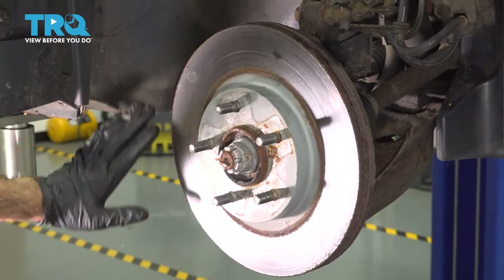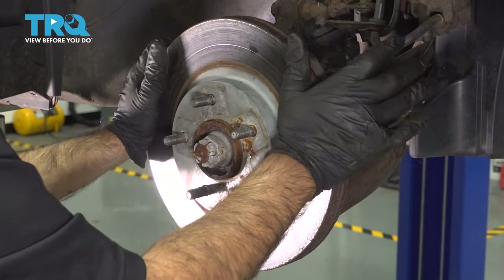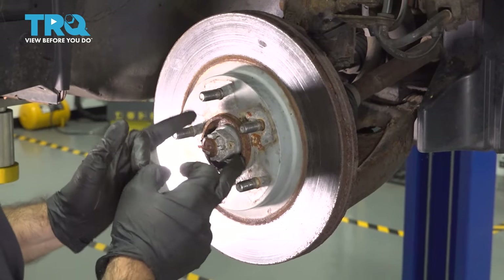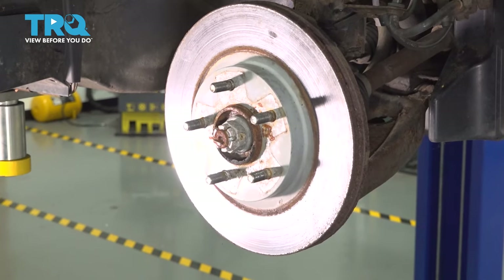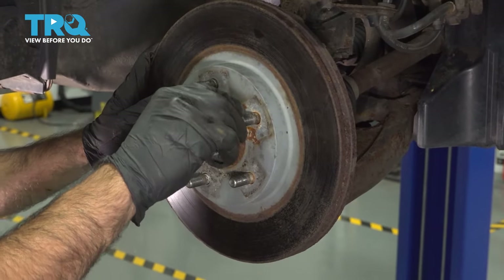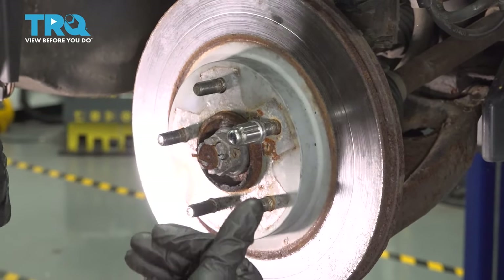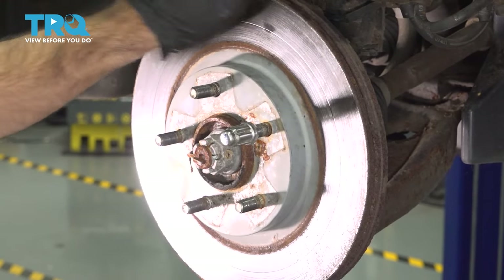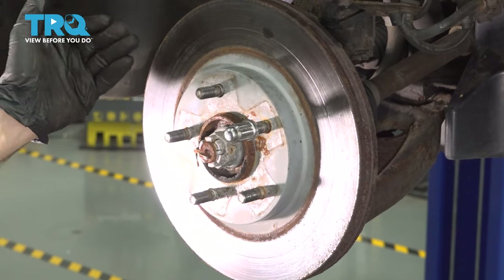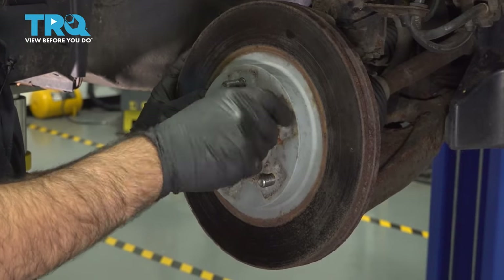Now we have access to our rotor. The rotor slides in over these studs. Sometimes with a little persuasion you can get the rotor to slide off, but this one's been on there a while and it's definitely seized and stuck to the hub. We're going to use a dead blow hammer to see if we can get some movement. You also want to loosely thread at least one lug nut back on so if the rotor pops off, it's not going to fly off onto your toes. Since the dead blow didn't work, we switched to a heavier hammer. Now that it's free, remove the lug nut and the rotor.